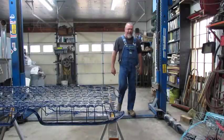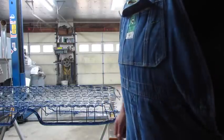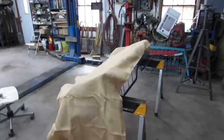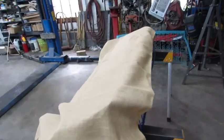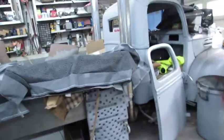Seems like I backed into a trash can out there. Good thing it's only plastic. Alright, we're going to put the rear seat together first. This is burlap and here are the covers — we're going to practice on the rear seat.